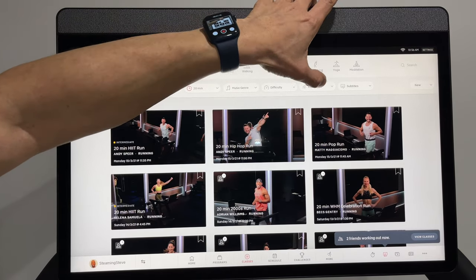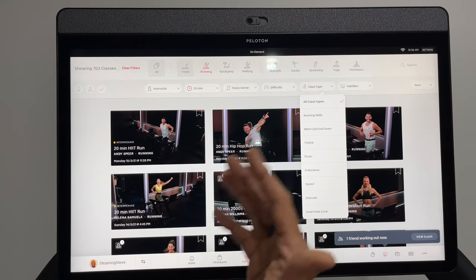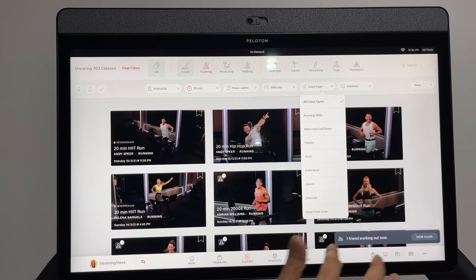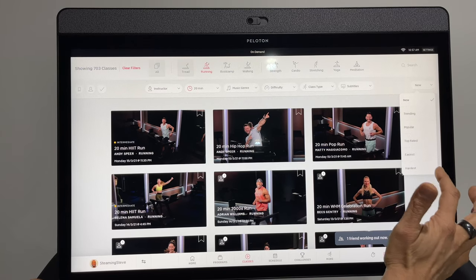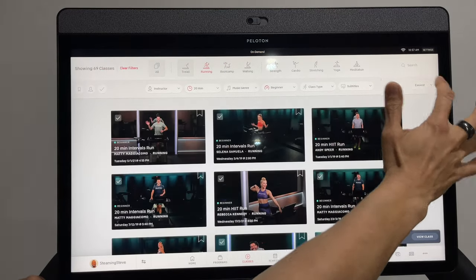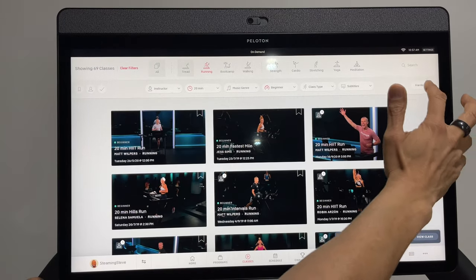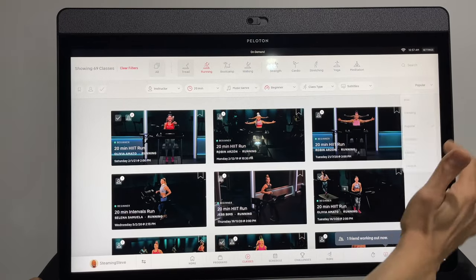You can also select the difficulty — I'm still in the beginner phase but hoping to reach intermediate. Then there's class type: Running Skills are really good if you're new to the tread because they teach you about form. You've also got themed, drive, music, endurance, and more. By default classes are sorted newest first, but you can switch to easiest, hardest beginner, most popular, or trending.